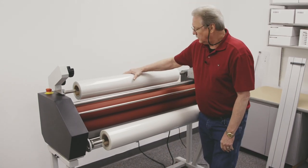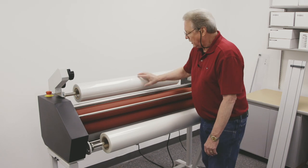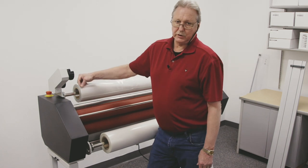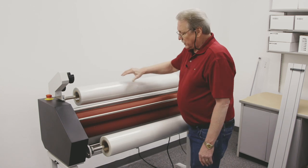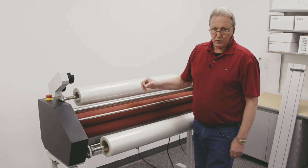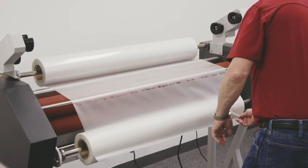With thermal films you want to keep your edges lined up with each other as much as possible, because once the adhesive activates it turns into a liquid state and you get what's called ooze-out. The pressure will force some adhesive out to the sides of the film roll, and you want to make sure you have as little adhesive making contact with the roller as possible. I'll bring the top roll of film down, check the edges — that looks pretty good right there.